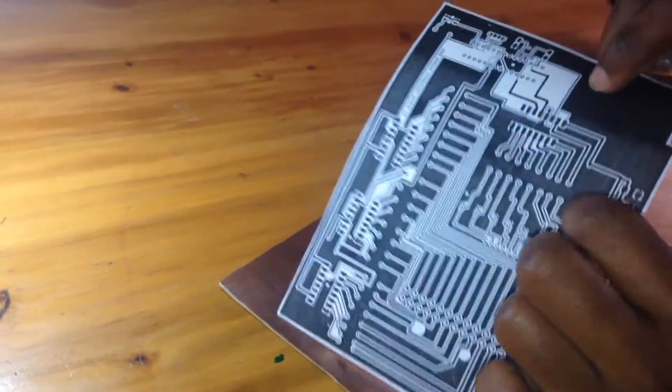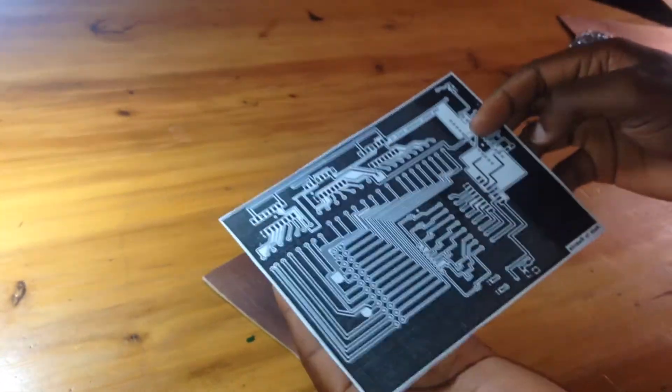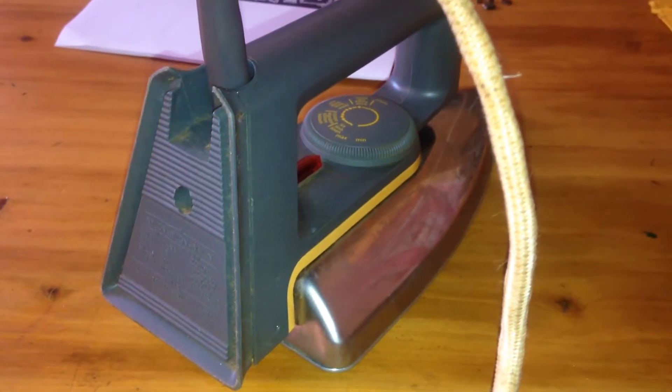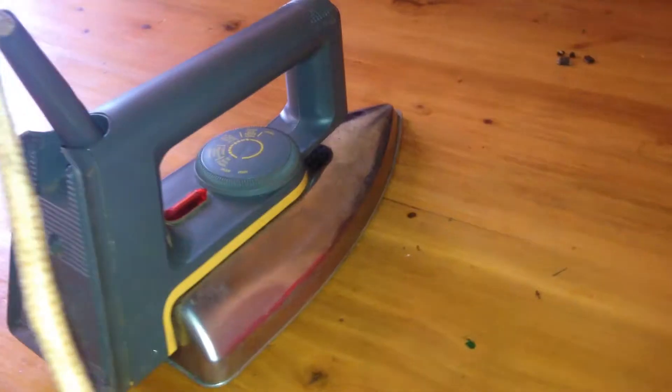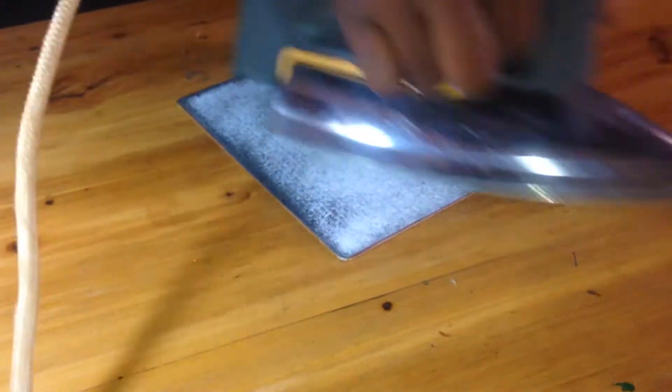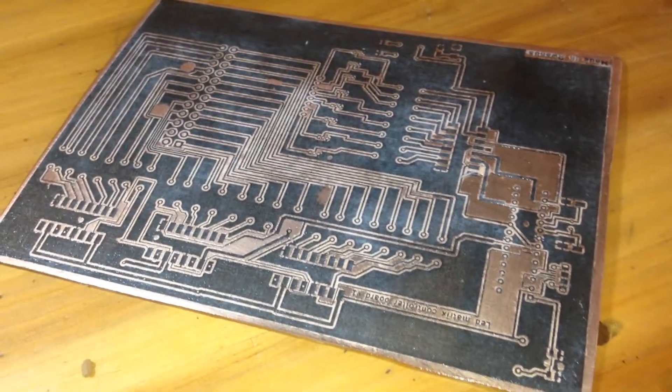We use the heat transfer method to attach the track to the copper board, therefore we will need an electrical iron for the heat transfer process. The copper clad was fully heated for around 10 to 15 minutes and then submerged in water until the paper got wet to facilitate removing the unwanted regions.